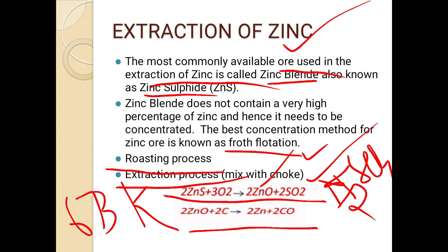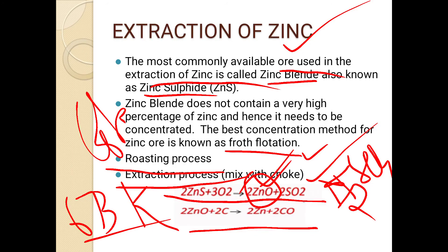In summary for zinc extraction: the impure ore is zinc blend (zinc sulfide). It is purified by froth flotation to get concentrated zinc blend. Roasting converts it to zinc oxide and sulfur dioxide gas. We then reduce the zinc oxide using carbon powder or coke, heating to 673 Kelvin, to obtain zinc metal and carbon monoxide.